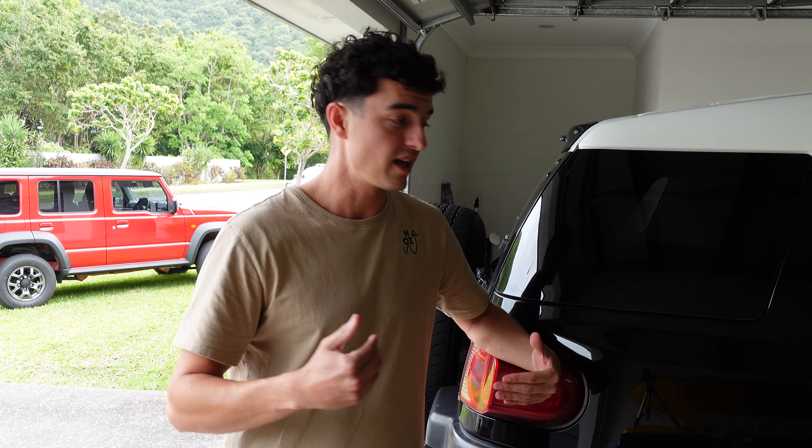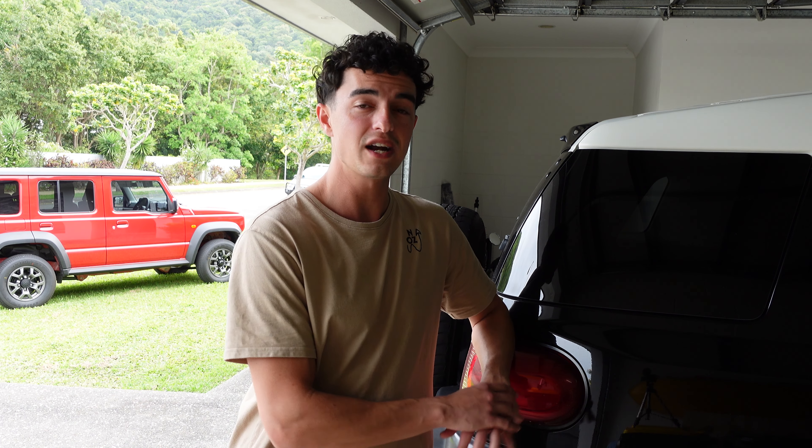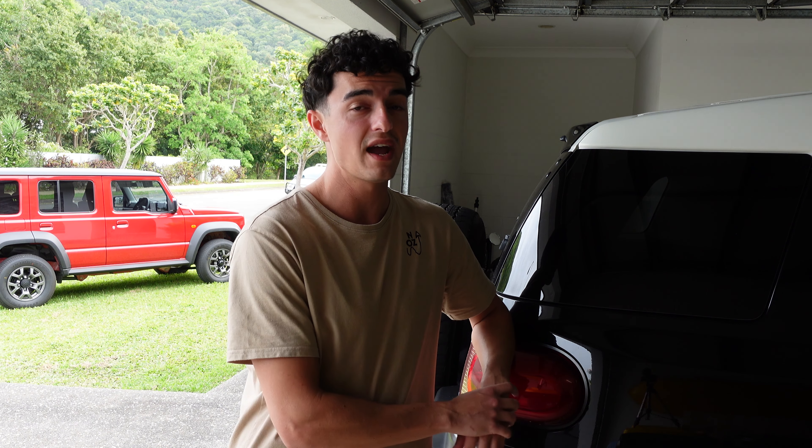I actually broke one of my own rules — it's the biggest piece of advice that I give to every new four-wheel driver, or even just to people who buy new vehicles or change vehicles quite a bit. My rule is to learn how to change the tyre on your vehicle, and that's something I actually didn't do on this FJ. When I was driving home from work yesterday I thought I had a flat tyre, and I realised I'd had this car for a few weeks and didn't even know how to change the tyre.